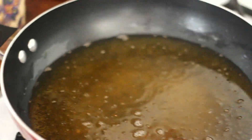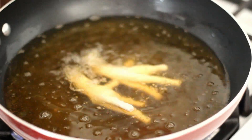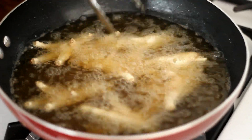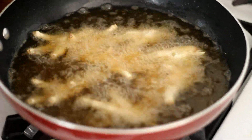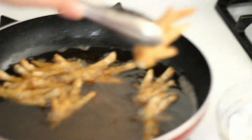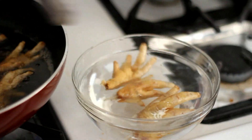Now put the chicken feet in the fryer and fry them. When they are slightly browned, remove from the oil and put them into a bowl of cold water.